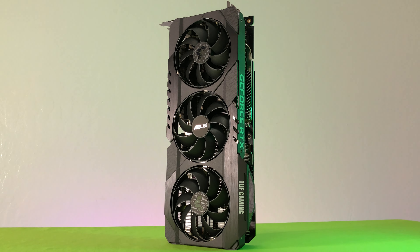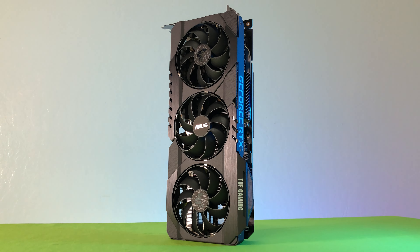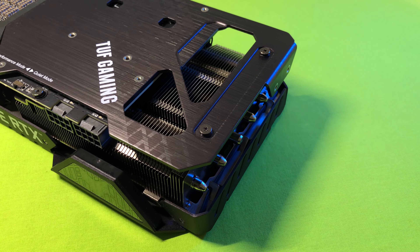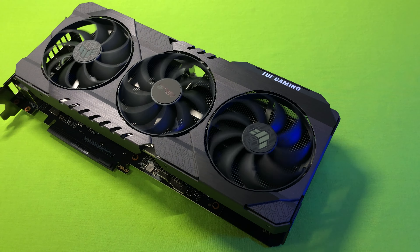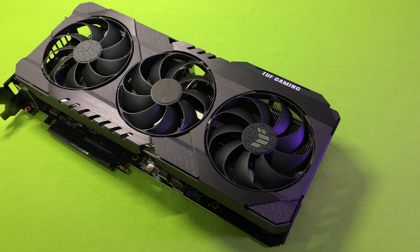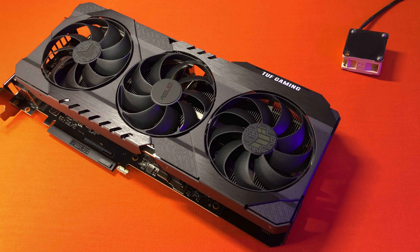The body of the card is mostly made of metal, so it is very heavy. It has a cutout at the backplate for flow-through cooling. There are 3 fans, and the middle fan runs in the opposite direction to the 2 outer fans. According to Asus, this helps reduce turbulence noise. To keep it more silent, the fans will not spin until the card reaches 50 degrees Celsius.